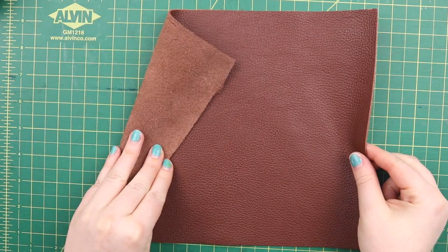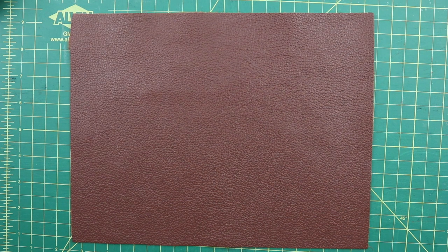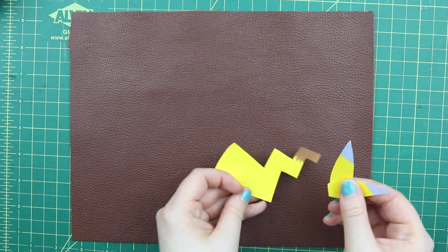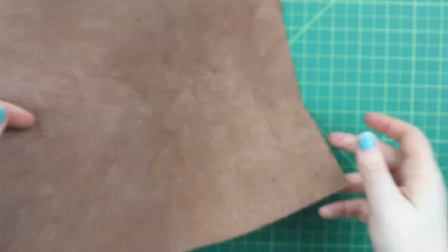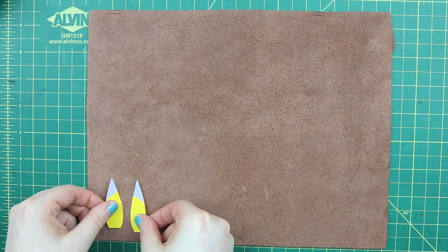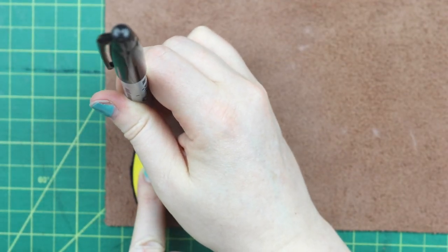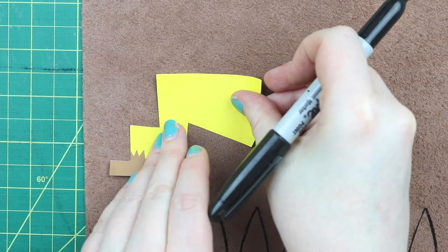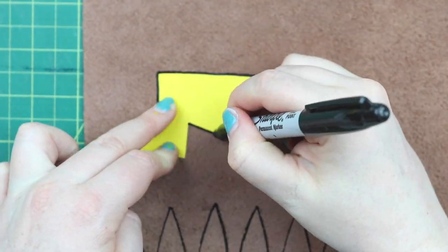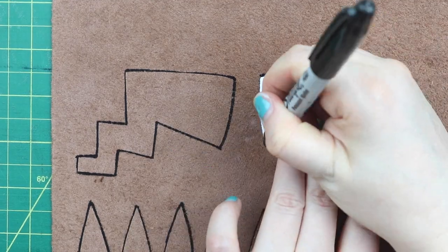Then you're going to grab a square piece of leather — I got this at Michael's. I wanted to get one that was yellow, but they didn't have any, so I went with brown and we're going to have to paint it. But if you can find one that's yellow, that's going to be golden. In the printouts link down below, you'll find an ears template and a tail template. We're going to flip the leather over and trace our templates onto it. I used a Sharpie because it's easy to see, and since it's on the back it won't matter. You're going to want to trace eight of the ears and four of the tails. For the tails, do one with the front side facing up and one with the front side facing down so that you have two front sides and two back sides — this will make more sense when we glue them together.